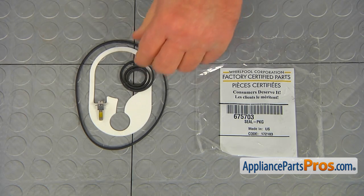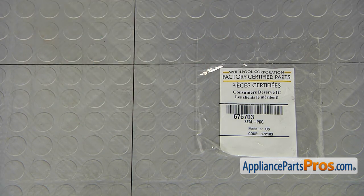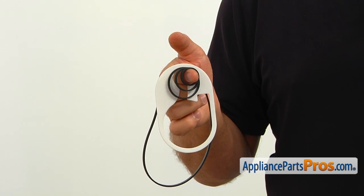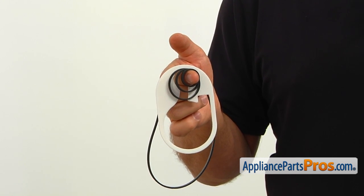When you open up the package, you're going to get a new pump seal kit. The pump seal kit is installed inside the pump housing, sealing it and preventing leaks from the pump. If there's a leak from the area right above the motor, the new pump seal kit should be installed.